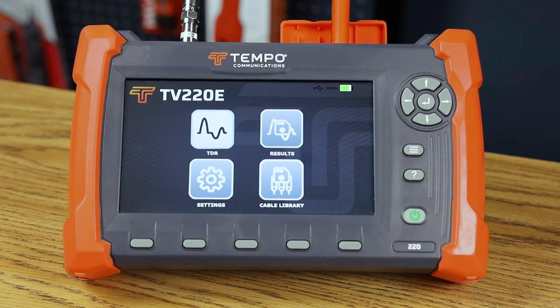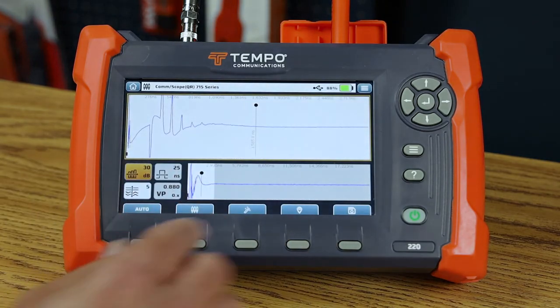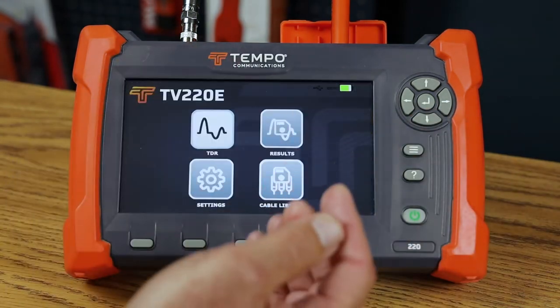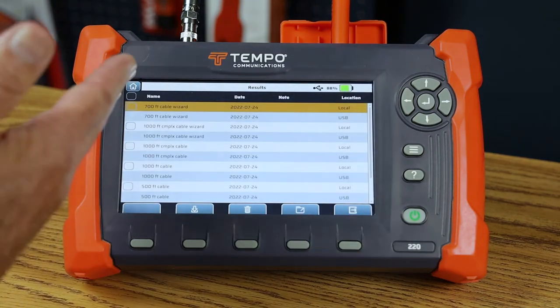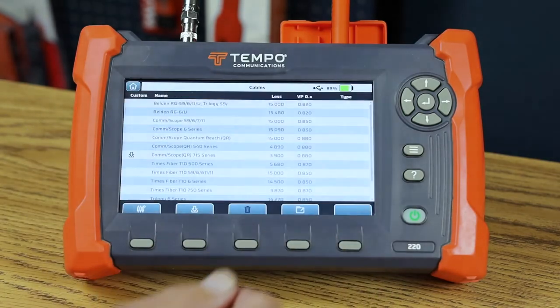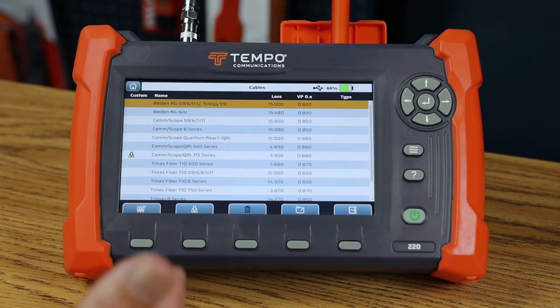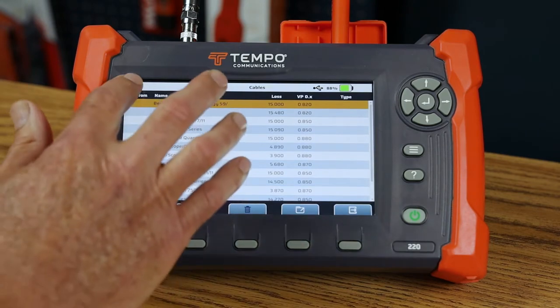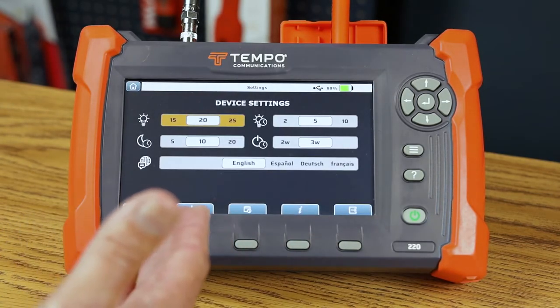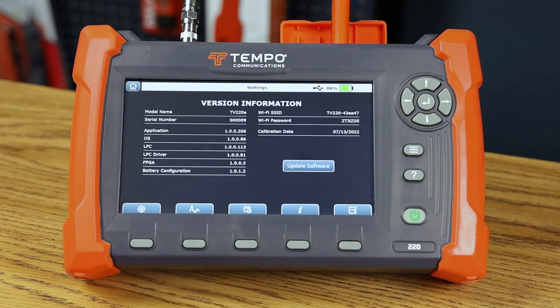The TV220E has a very intuitive menu-driven user interface. We've broken the machine into four parts: the TDR interface for making measurements on your cable plant; the results menu for internal and stored USB results; the cable library where you can create, delete, and modify cables — providing the cable name, loss value, and VP; and finally the settings menu where you can configure device settings, measurement settings, time and date, and gather information about the instrument.